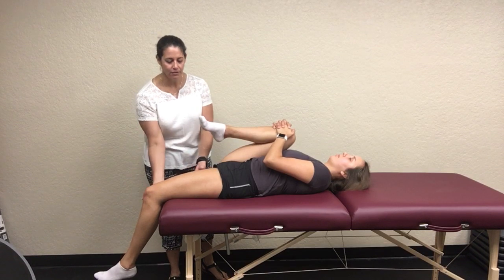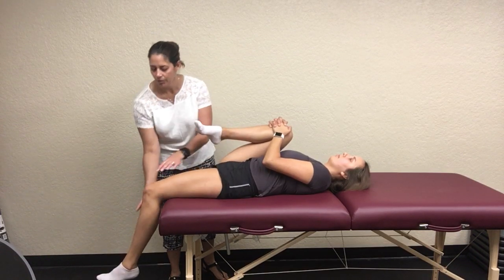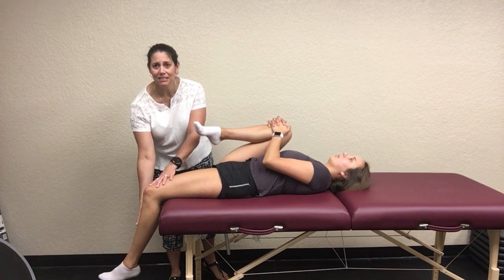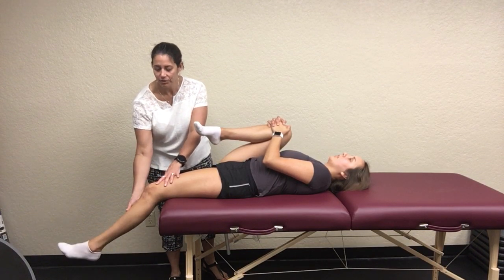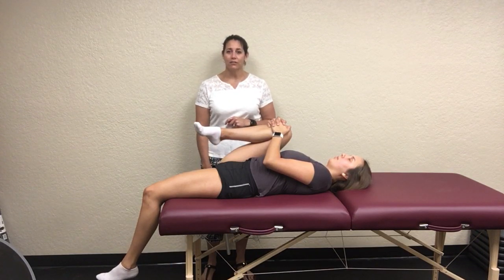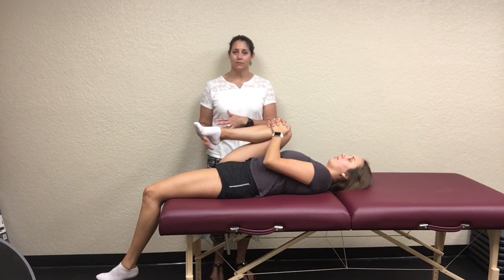What you're going to look for is either their hip coming up off the table, or their knee starting to extend. If it extends just a little bit, that's one thing, but if they really start extending and complaining of tightness in their anterior thigh and hip flexor, that is a positive test.